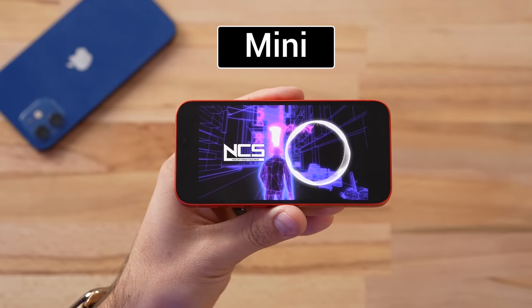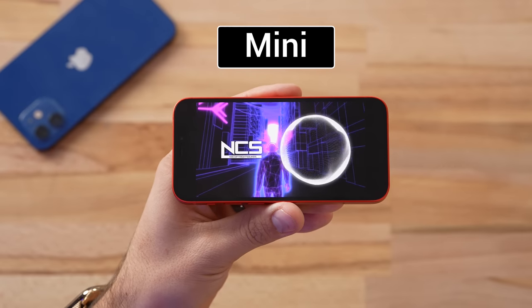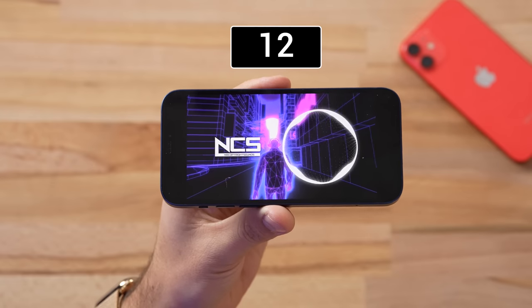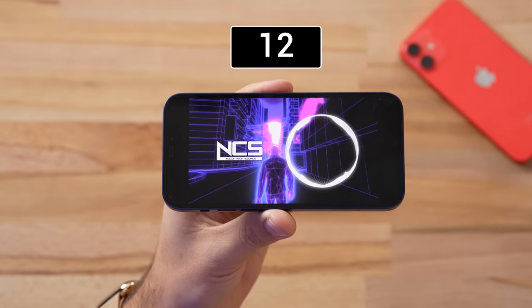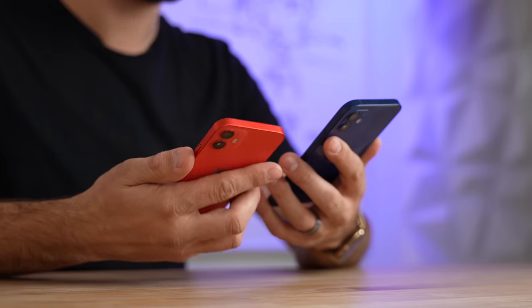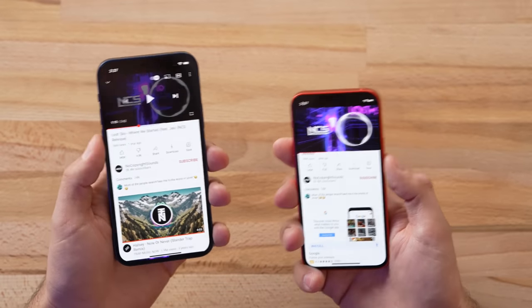Now let's compare the 12 mini to the regular 12. My speculations were correct — the regular 12 is louder than the 12 mini and it definitely sounds better. The 12 mini sounds nice and balanced, but the mids and bass on the regular 12 are a big jump — much deeper, much richer. The high frequencies are basically the same, but we do get a little more loudness. So with the larger phone you do get better speakers, and if you watch a lot of movies without headphones it'll make a difference.